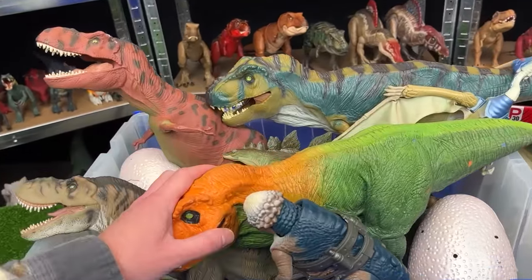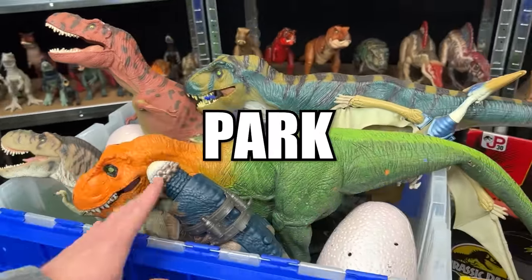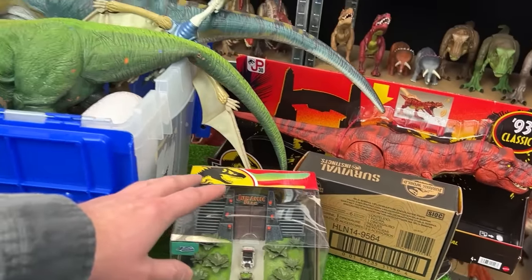Welcome back to the Amazing Dinosaurs channel. Today we're checking out a vintage collection of Jurassic Park figures, and I've also got some of the 30th Anniversary special Jurassic Park figures that just came out.